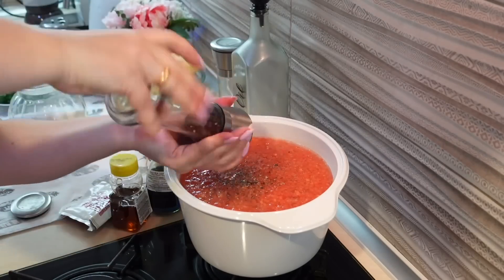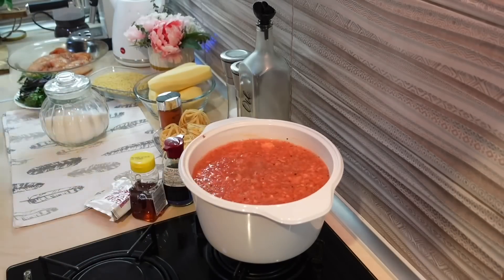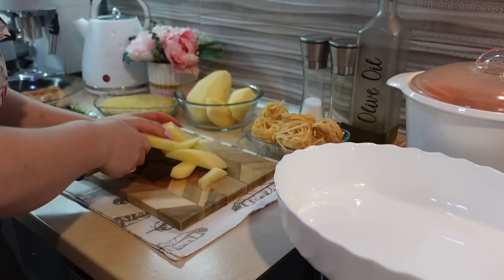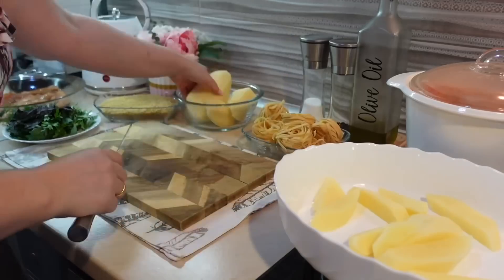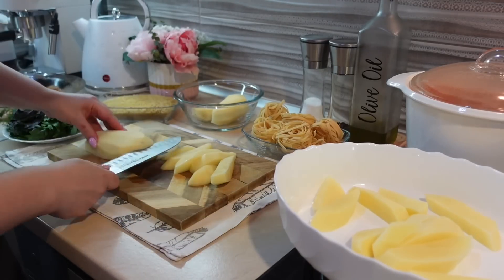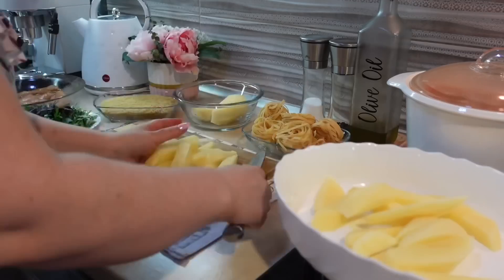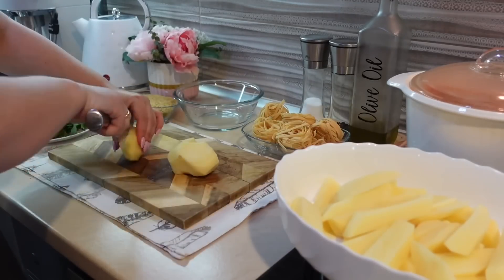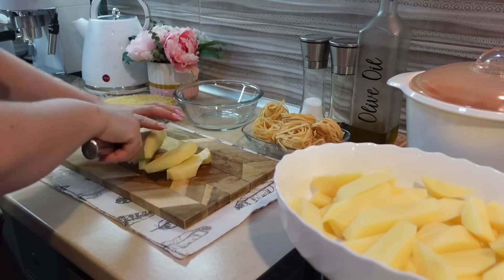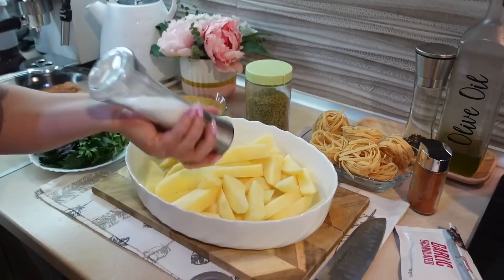Тем временем я в суп добавила один натертый томат. К сожалению, больше томата у меня не было, поэтому суп получился немного бледным. Посолила, поперчила и оставила готовиться еще 5 минут. Тем временем нарезаю картофель — буду его запекать в духовке. Приготовлю пряную картошку по-деревенски. Мои мальчики очень любят это блюдо, они каждую картошку берут, окунают в майонез — им это безумно нравится.